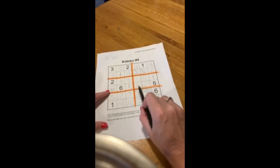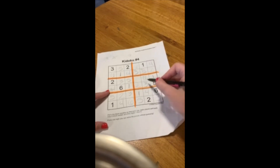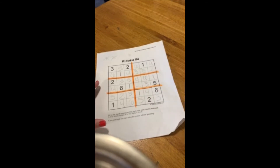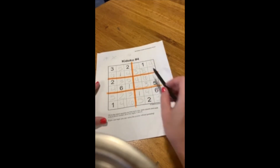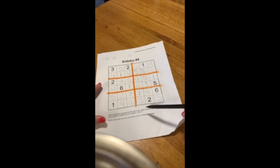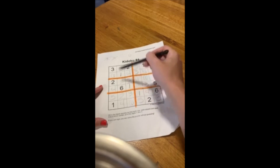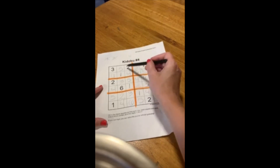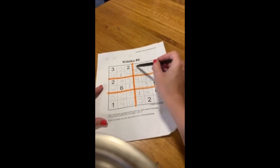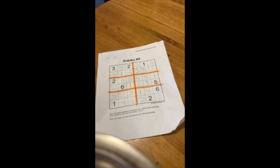Going across: 1, 2, 3, 4, 5, 6. Up and down it works as well. And you'll notice it works all three directions. Just make sure when you're at home doing this, you actually check every single row, column, and section. I didn't check all of them just because of time, but as you can see, Sudoku is not as hard as you think it may be — and there's no math involved.